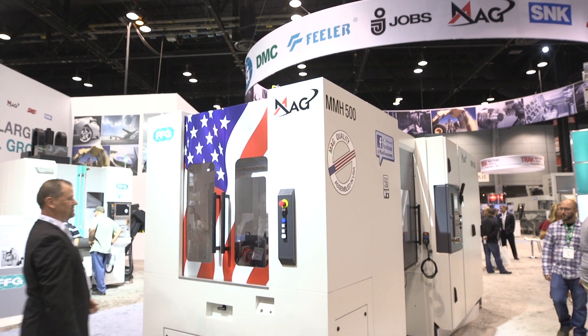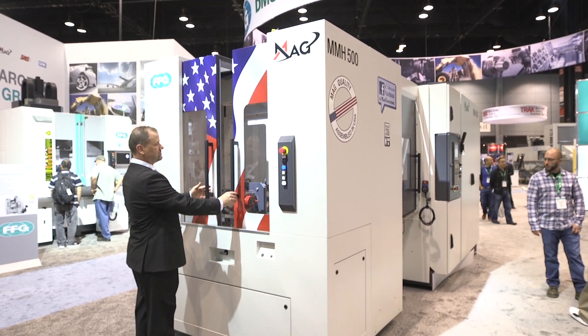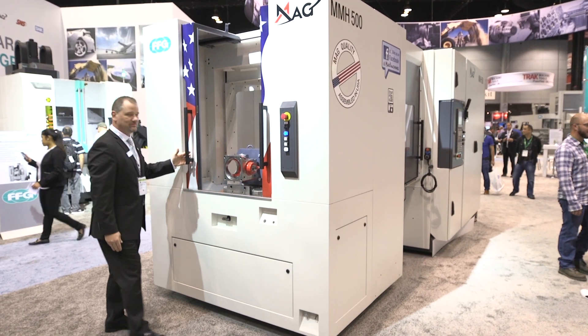The MMH 500 is MAG's latest introduction for horizontal machining centers for North America. Similar to what we've done with all of our products from MAG, we want to make sure that these machines are set up exactly for the market that we're producing them for, and we want to produce them as close to the customer as possible. Our latest machine is the MAG MMH 500 and it's set up for horizontal milling of 500 size cube pallet parts.